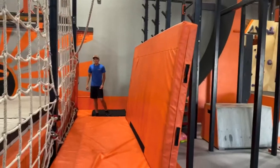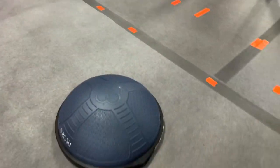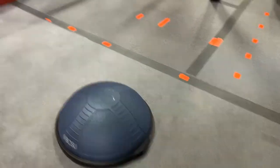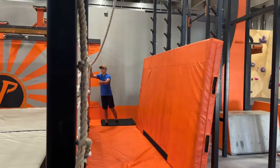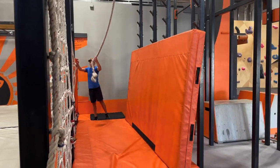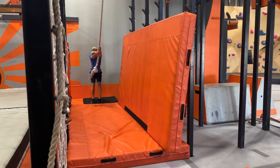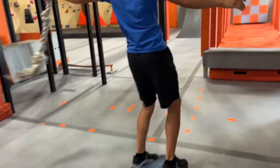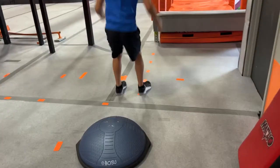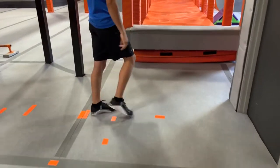From here, you are going to be grabbing a rope and you're going to be swinging all the way to this BOSU. You must show control because from this BOSU, you have to jump past this gray line for it to be a clear. Show control, jump past, and that is a clear.